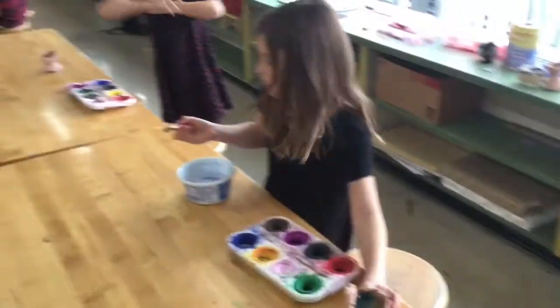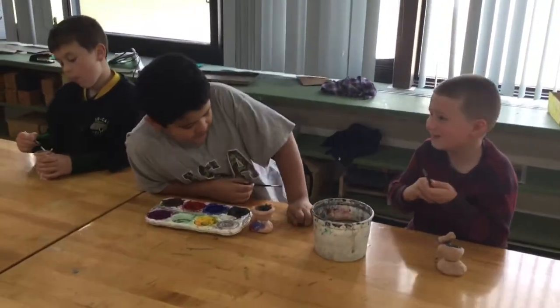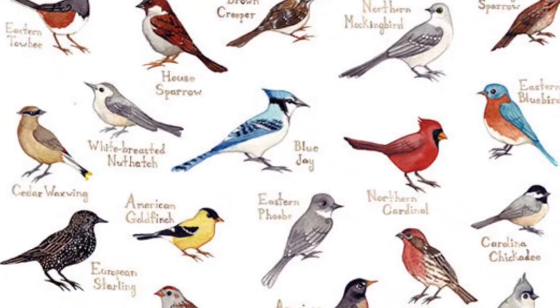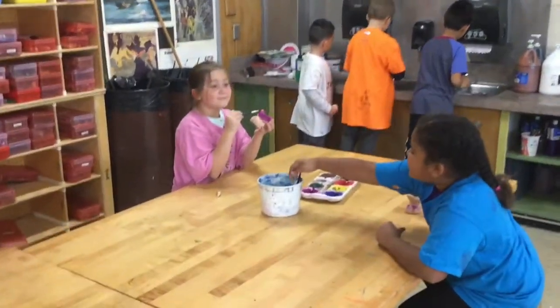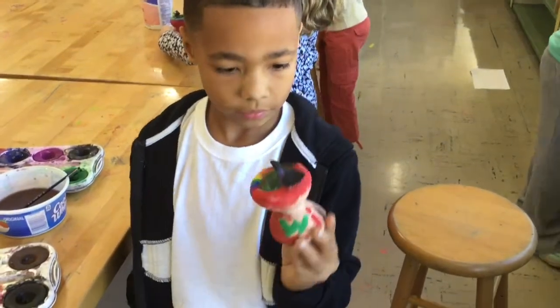After we took it out of the kiln, we painted them. We looked at pictures of birds to see what they looked like, so we tried to create the birds and then we painted them and tried to make it really artistic.